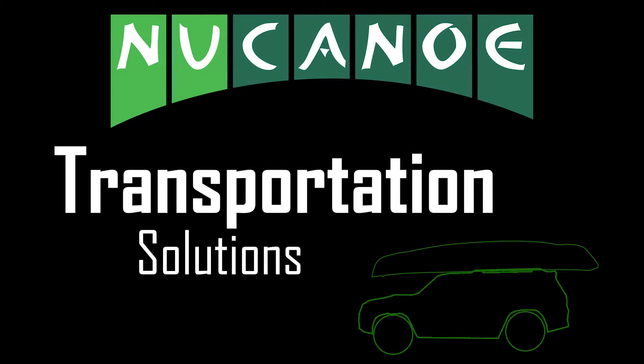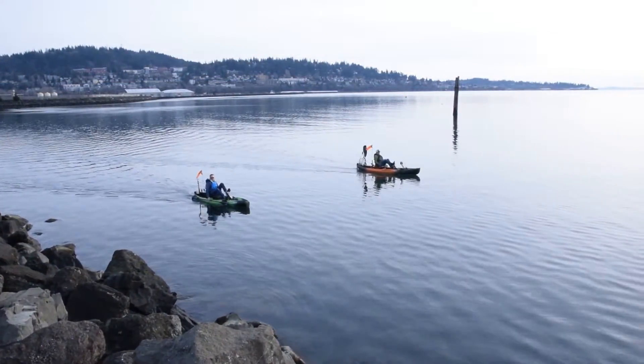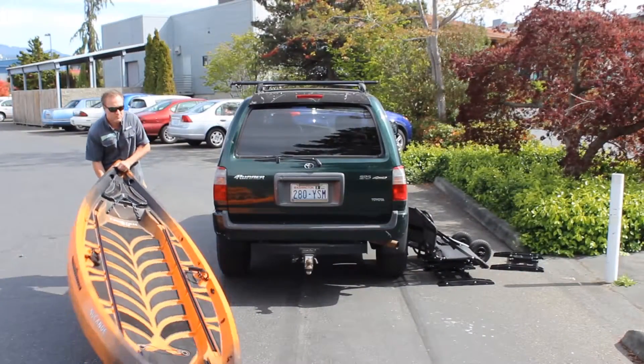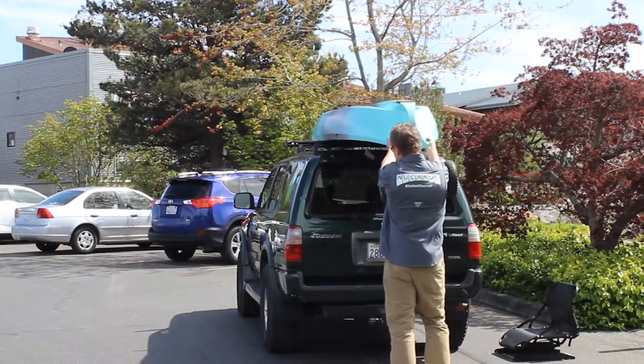The issue of transporting a kayak to and from the water can seem like an obstacle to getting into kayak fishing or to getting the kayak that you really want, but it doesn't have to be. In this video we're going to share simple tools and techniques that will allow you to get to and from the water with ease so you can have an unlimited experience in your new canoe kayak.